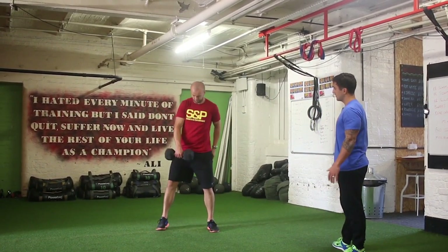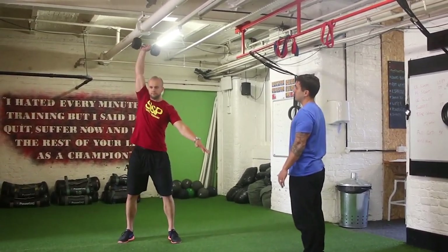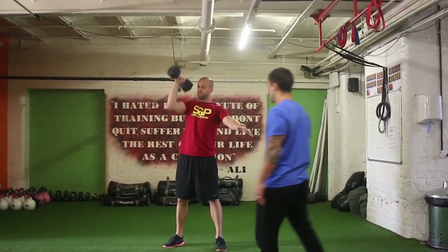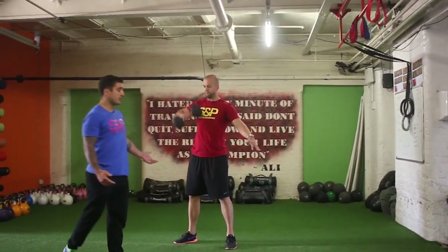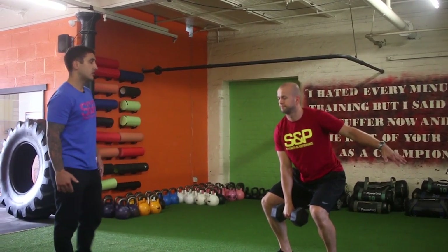Z will do a couple of reps first: sit back, power from the hips, straight to the top. To break that down, we start with just the high pull — sit back and pull up and down, pull up and down.